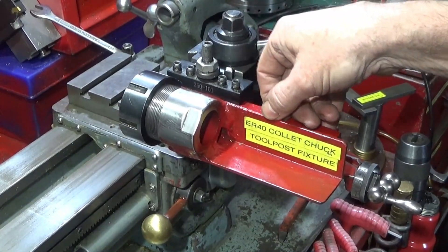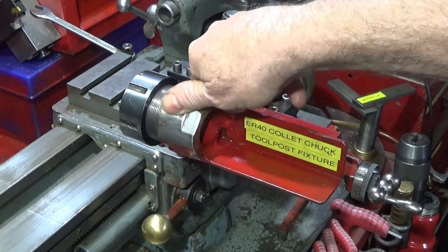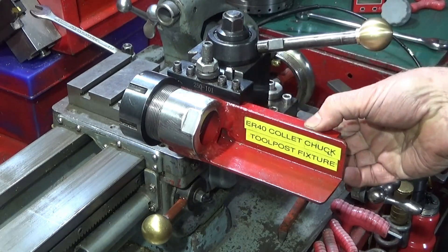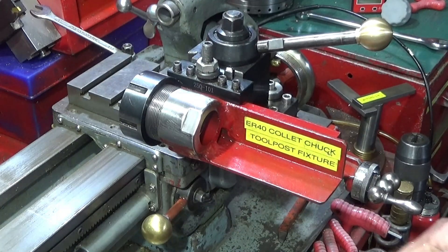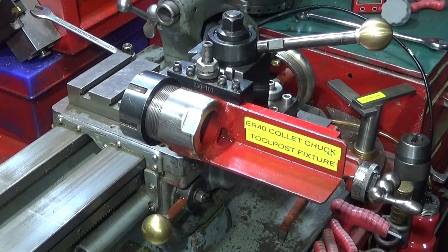This one's the ER40 collet chuck tool post fixture. It's basically an ER40 collet chuck welded to a piece of angle iron, with a piece of square bar at the back which goes in the tool holder. This one's bored right the way through so you can put bar through it and do various milling and drilling operations.